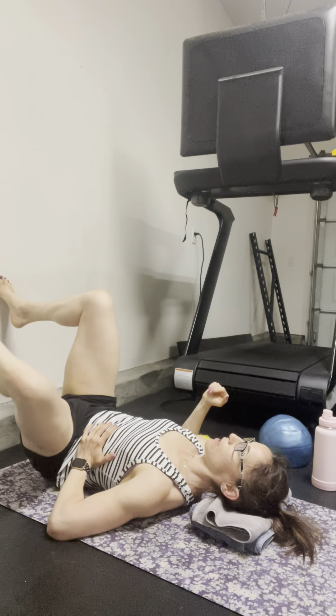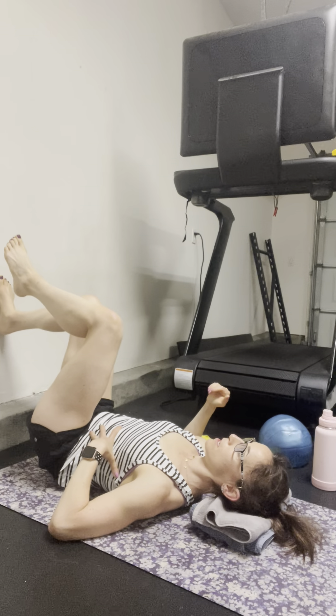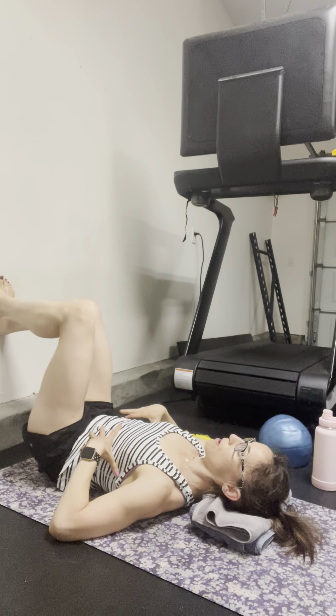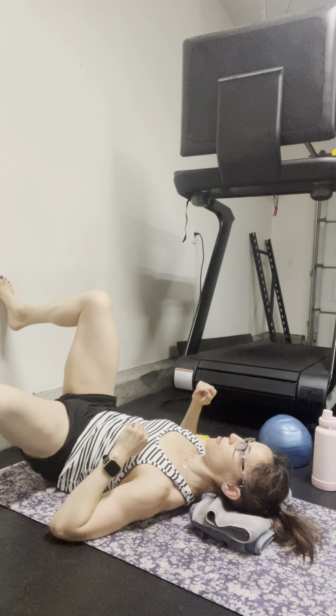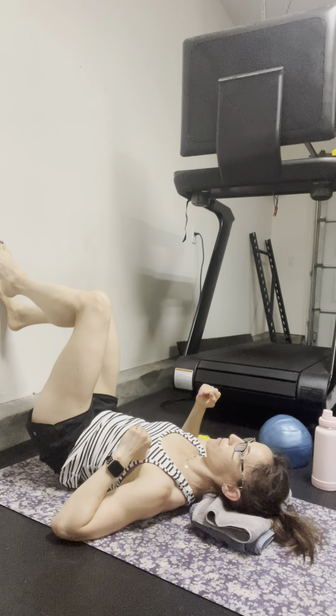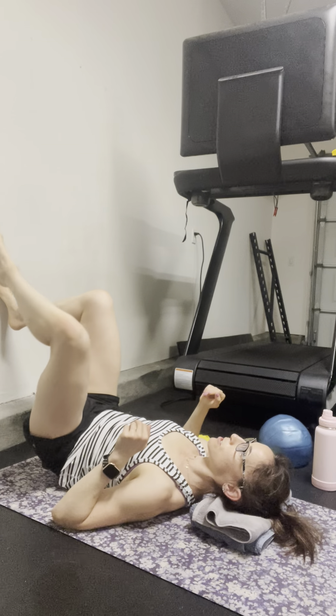So this is your 90-90 single leg bridge. We're also incorporating that hip shift with abduction. So reset, hip shift, come up. You're challenging both the frontal plane and a little bit of that transverse plane with the hip shift, and really feeling those upper hamstrings, glutes, and abs as you control the leg going out to the side.